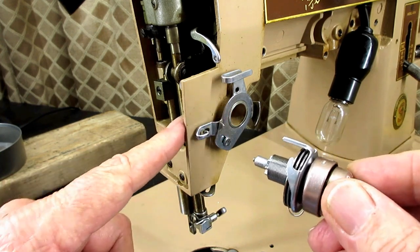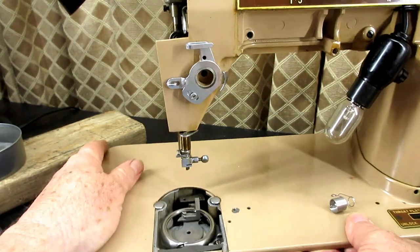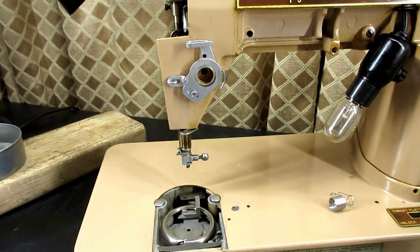When I service my wife's machines a couple times a year, one of the things I do is take this out when I clean and stuff, so I can vacuum it out good and get everything cleaned up. It's real easy to do, then just put it back in, put the check spring on the rest, and put the set screw in. In case you've never seen that, it might be of some interest to you.